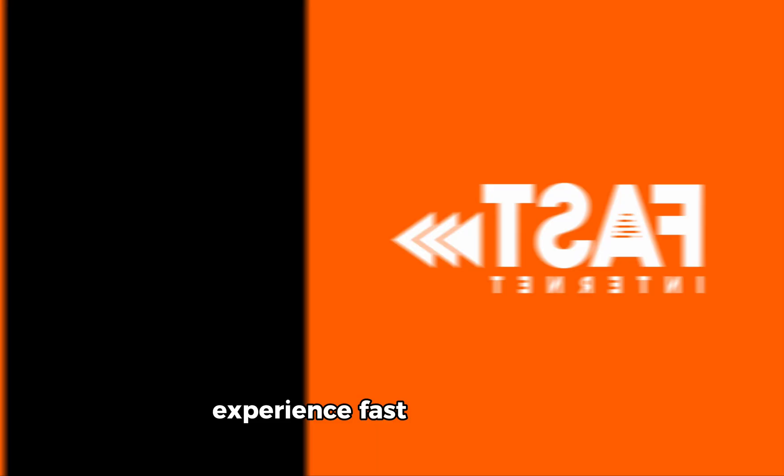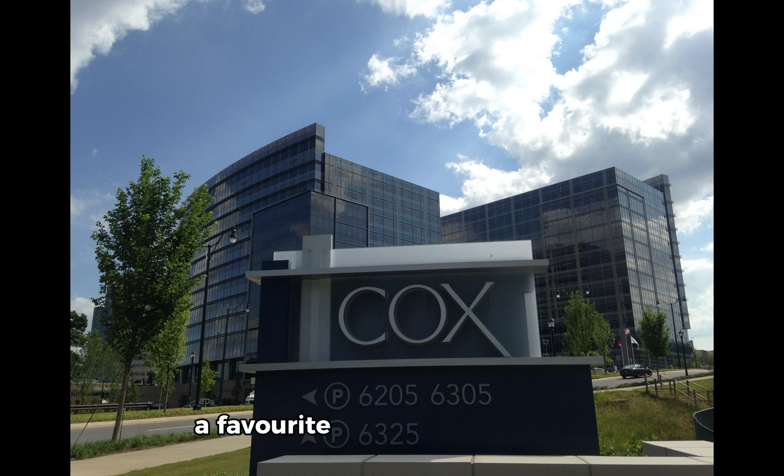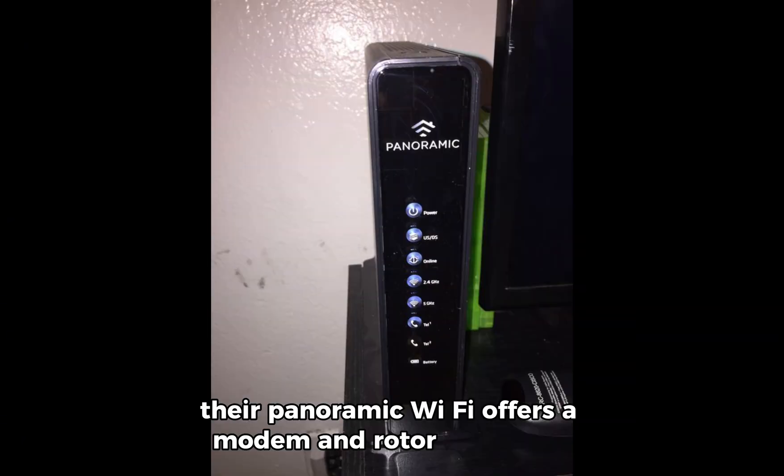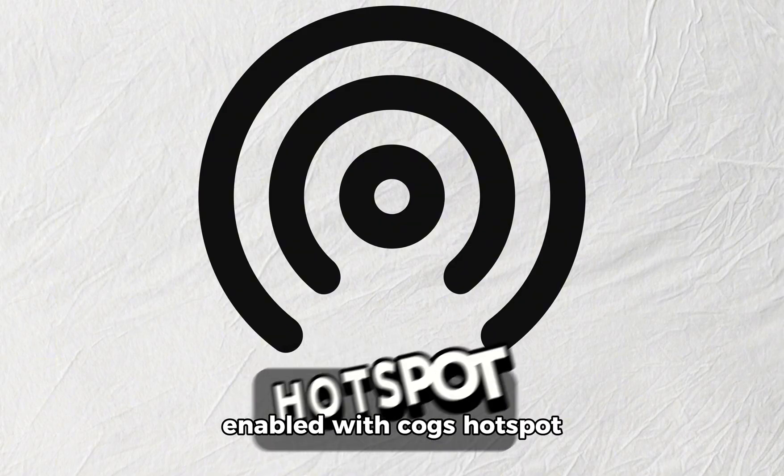Experience fast and reliable internet with Cox. A favorite provider in America, their panoramic Wi-Fi offers a modem and router in one, pre-enabled with Cox hotspot.